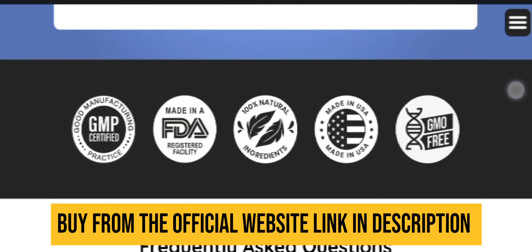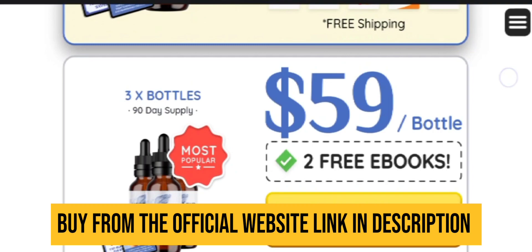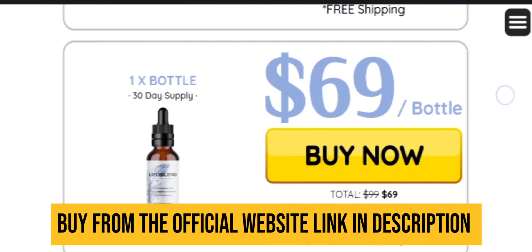Take advantage of this deal and order your kit. And if you have any doubts, you can comment down below and I will be more than happy to answer your questions.